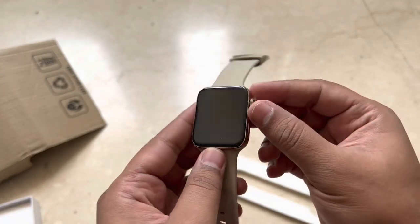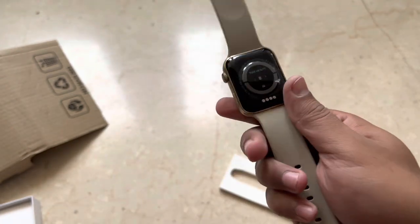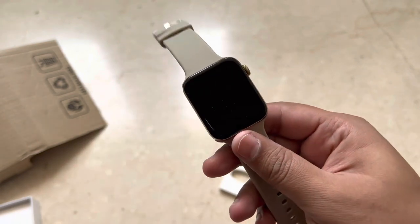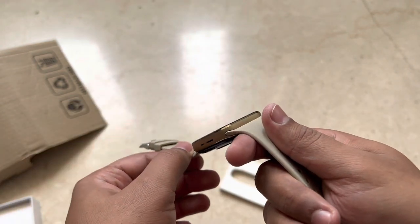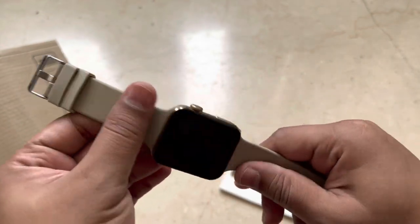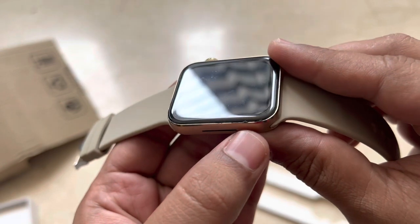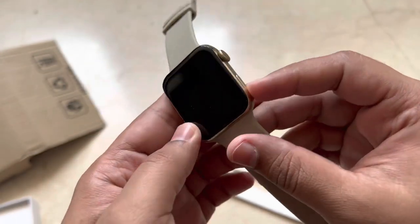There are two buttons — one is a roller and there is an actual button on the side. As I mentioned when I visited Reliance Digital, I was really impressed by its looks and the quality was really good. The same feeling today as well — the quality looks really good. If you look closely, there is a little bit of wear and tear, which is expected for a renewed product.